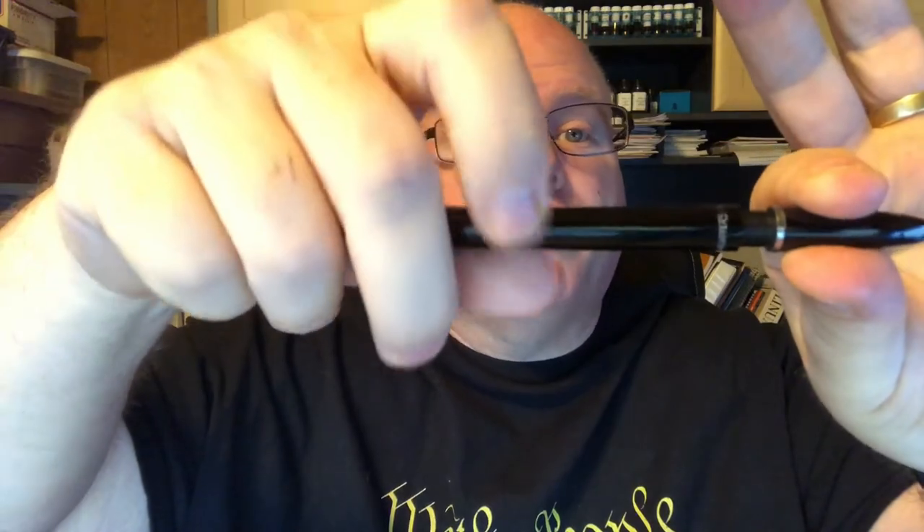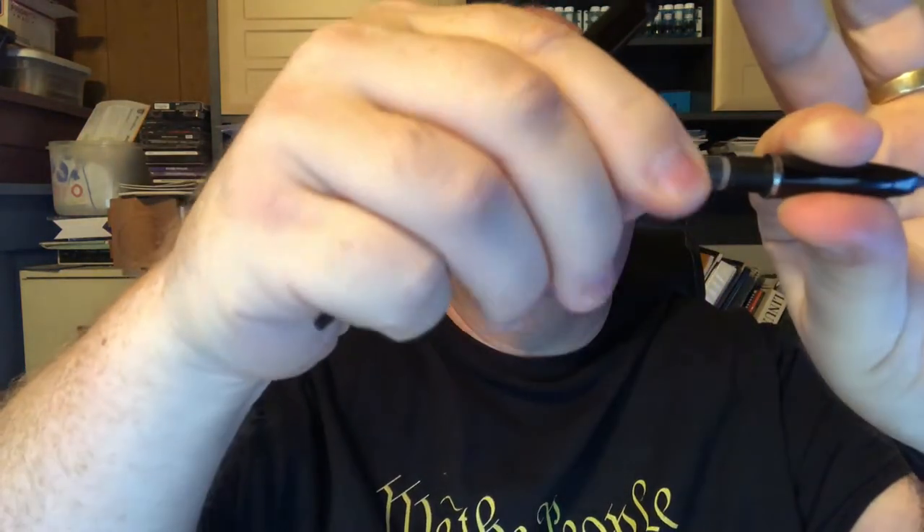It uses only Schaefer cartridges, and I'll show you that. You open it up — so it's not a lever filler like those old Watermans. I've got that Schaefer cartridge in there. Basically there's a flat right here, and then you've got a little nipple that sticks out, and that just sits right in, and then you put that on.